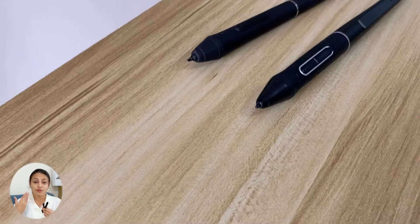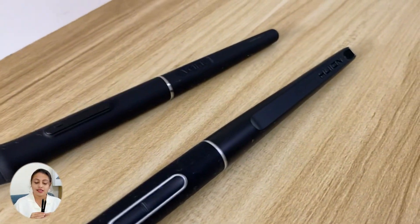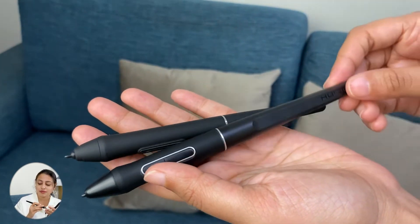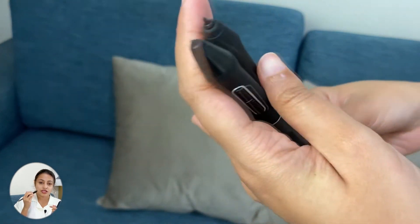Speaking of the pens, both pens are quite similar in look, but the Huion pen is a little bit longer than the VK pen. You can notice that the rubber covering on the VK is a bit more than on the Huion, but by feel I still prefer the Huion pen because it has a proper grip because of that rubber.